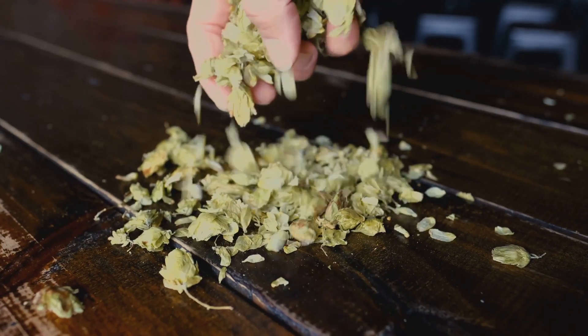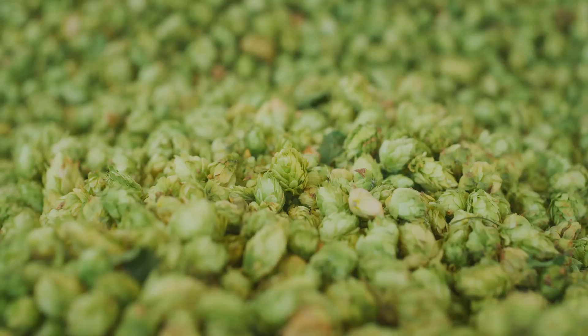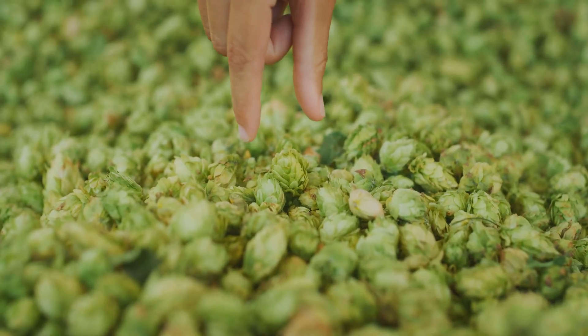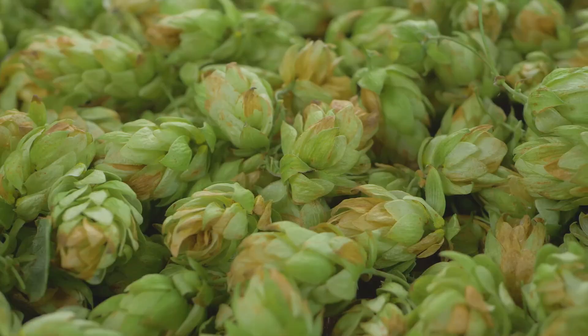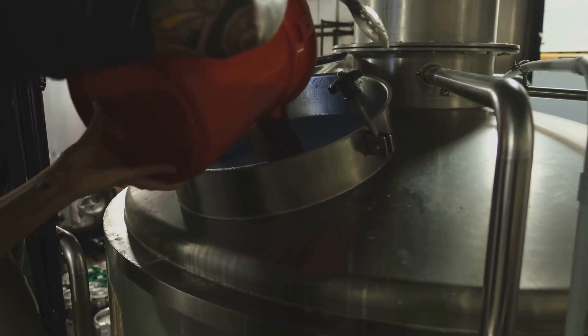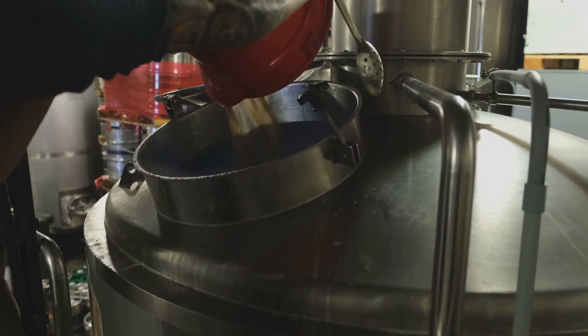First off, what makes an IPA an IPA? It's all about the hops. Hops are the flowers of the hop plant, and they add bitterness, flavor, and aroma to your beer. There are so many different hops out there, from the citrusy Cascade to the piney Simcoe — each hop variety brings something unique to the table.